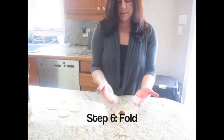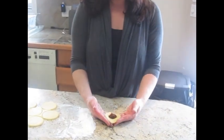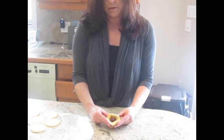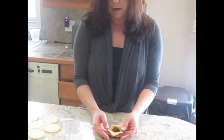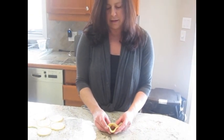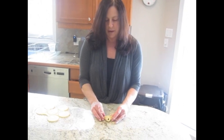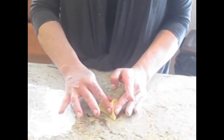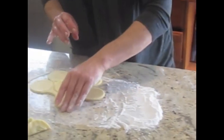I hold this with my hands in a point and use my thumbs to push up the hamantaschen dough like that. There's no flour or anything on the inside, so it should stick pretty nicely. Pinch the sides together and that's the hamantaschen.